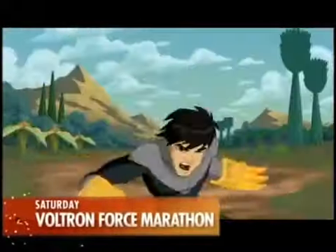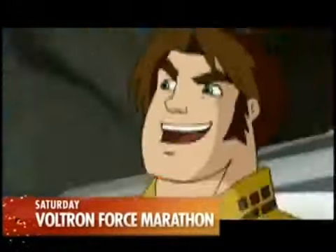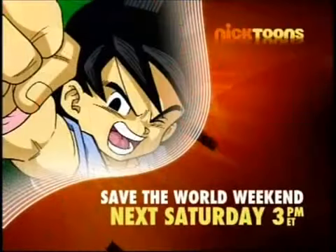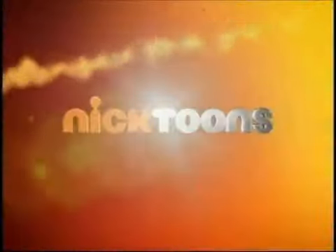Kick off Saturday with an action-packed marathon of the legendary Voltron Force. Let's rip it up! Followed by a Dragon Ball GT marathon on Sunday. If these ultimate defenders can't save us, no one can. Don't miss Save the World Weekend, starting next Saturday at 3, only on Nicktoons.